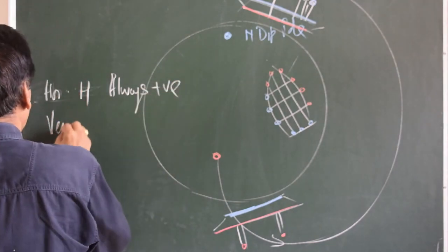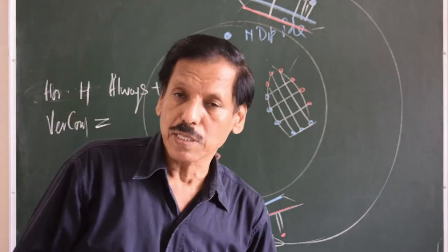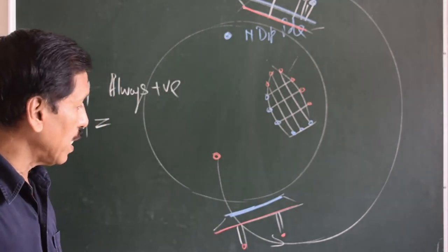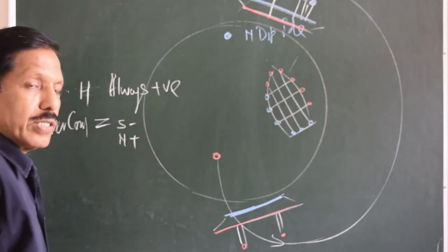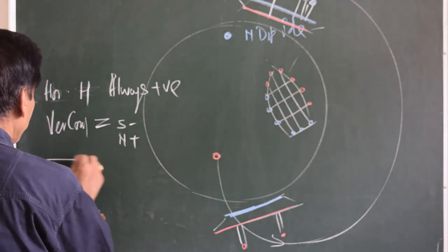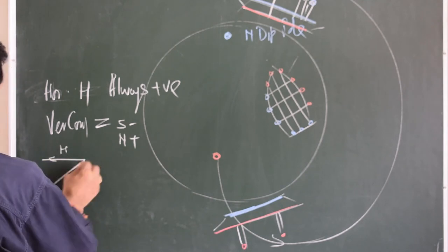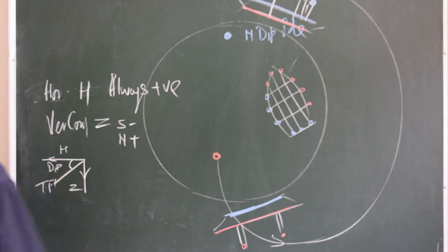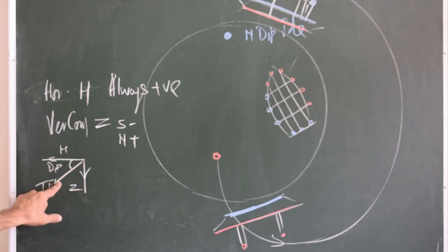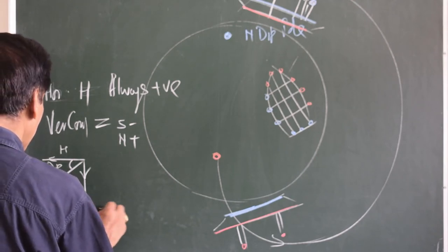The horizontal component always travels from south to north, so by convention H is always positive in both hemispheres. The vertical component Z travels upwards in the southern hemisphere and downwards in the northern hemisphere. The combined field in the northern hemisphere forms the total field, and the angle it makes with the horizontal is called dip. The total field is broken into components H and Z, so tan(dip) = Z / H.